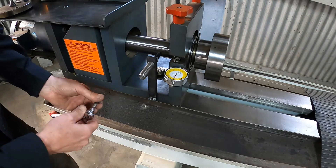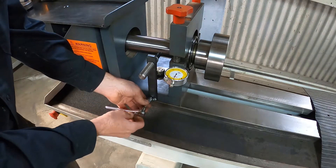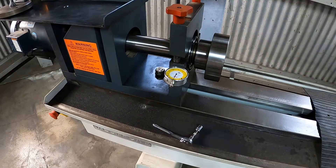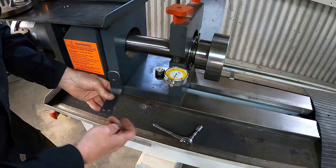The first part of the installation is we're going to remove the marking pin. Remove the bracket, and we'll install the new bracket.